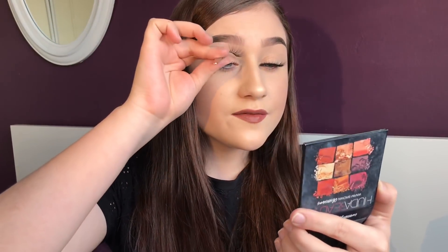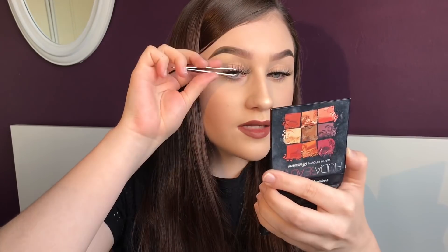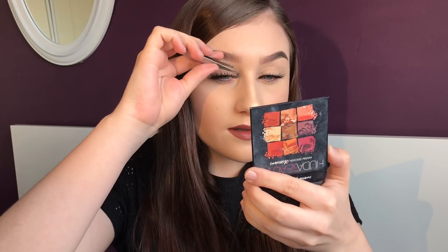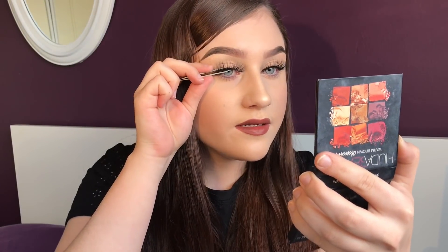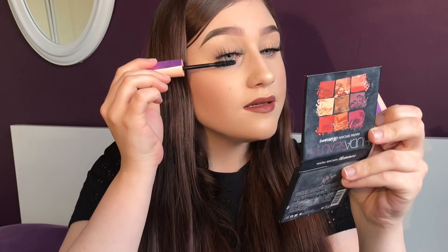Now onto applying lashes with tweezers. Once again I take my eyelash glue and apply a thin even layer all over the lash band, and wait 15 seconds for the glue to go tacky. Once again I approach the lashes from above, aiming directly for the centre of the lash line. Once the centre is attached I will then go in and attach the outer and inner corners. Once the lash is fixed I then go in and squeeze along the lash line, then go in with that same mascara to blend the two together. And that is how to apply your lashes with tweezers.